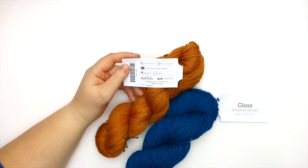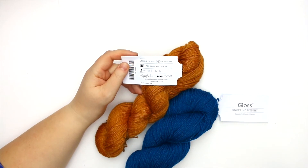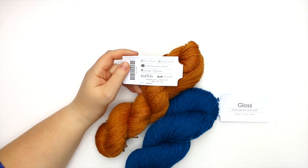This is classified as a size one yarn — as I said, it's fingering, so that's to be expected. It is a blend of 70% merino wool and 30% silk. It is not a superwash wool blend, so you will have to hand wash and lay anything made with this flat to dry. For your crochet gauge, you're looking at 21 to 32 single crochets in a four inch gauge swatch made with hooks in the B to E range.